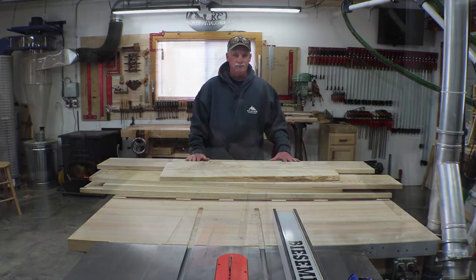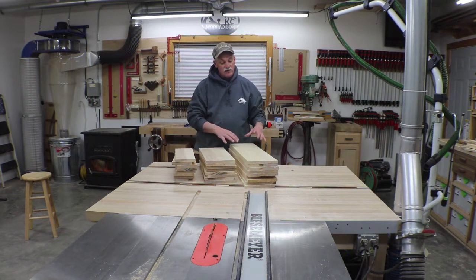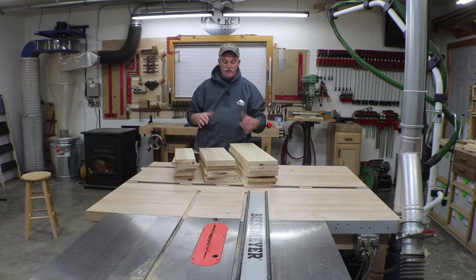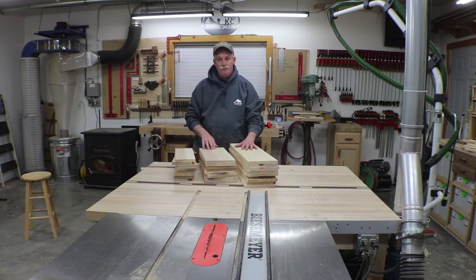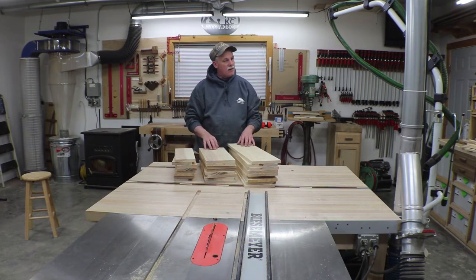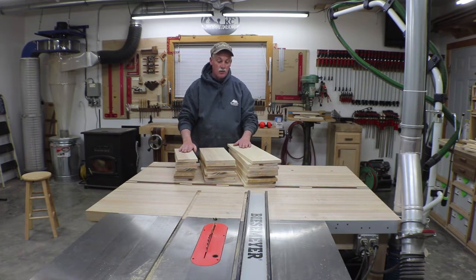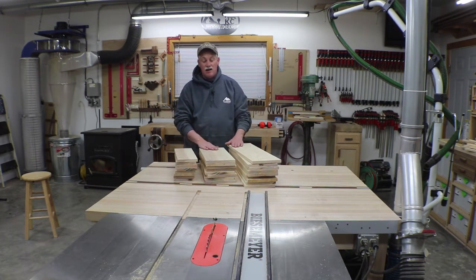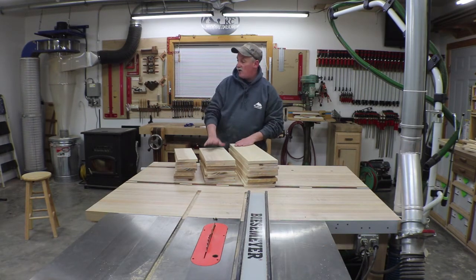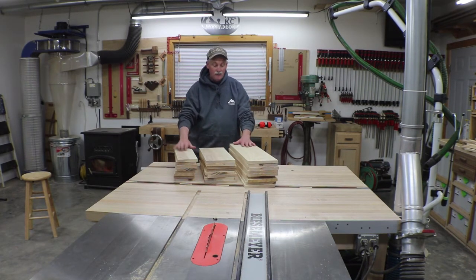In less than a YouTube minute, all the parts are milled up. They're not quite cut to final size yet — they're all a little oversized and I'll fit each one to the carcass individually. In reality this took me the better part of an afternoon, starting with four-quarter stock, so there was a lot of milling. I also overfilled my dust collector, which slowed me down a little, but we're moving on.